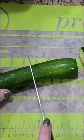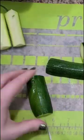Set those aside while you slice up your zucchini. We sliced ours in half and then quartered those halves.